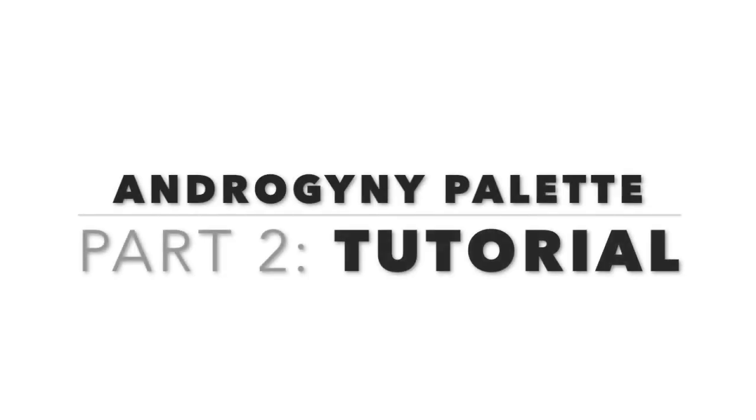Hey guys, welcome back. I'm here with the second part of my tutorial for the Androgyny Palette.